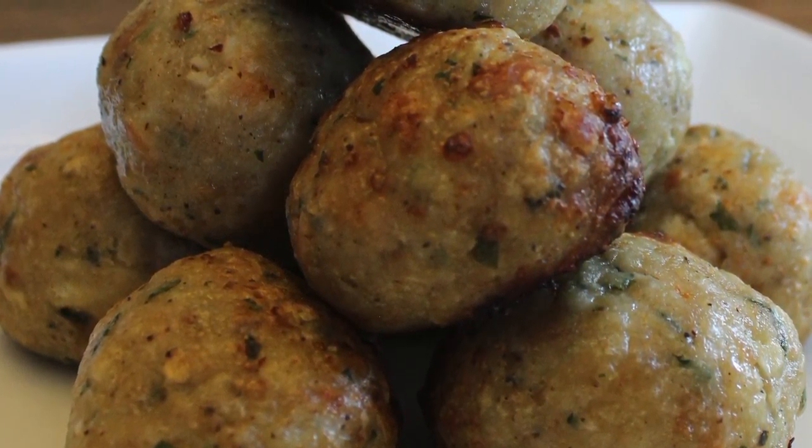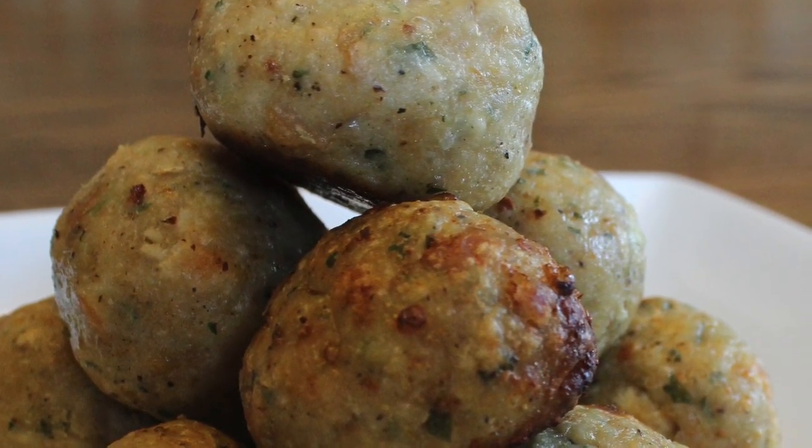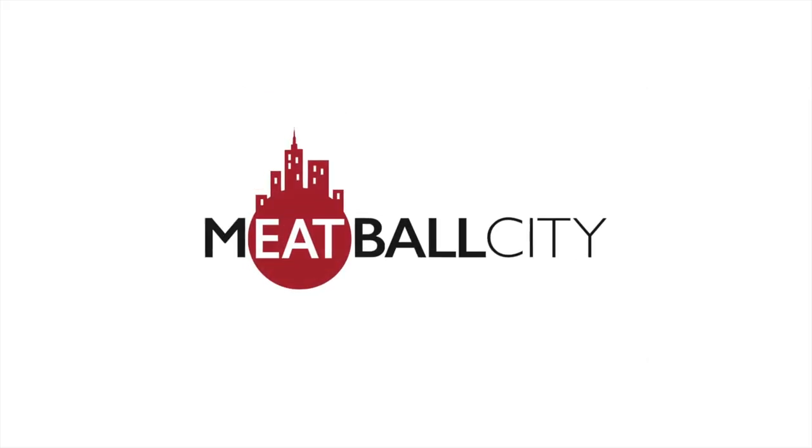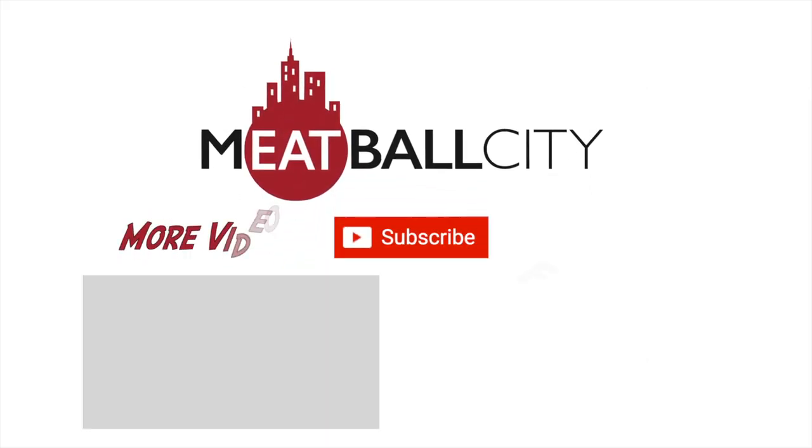These chicken meatballs will go great with any other base or sauce at our restaurant Meatball City. We hope you stop by and try them soon, and if you want to check out any of our other cooking videos, subscribe here and click the playlist.